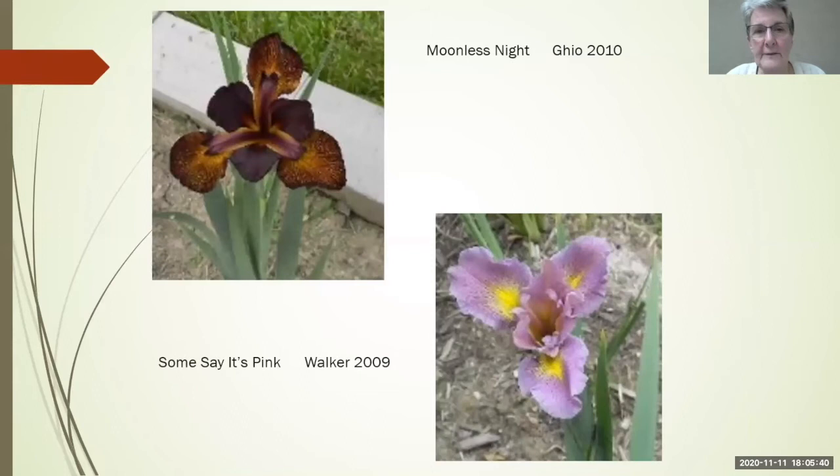Here are some new ones I got to grow for a regional convention. This is Moonless Night by Joe Ghio — the only kind of Ghio iris I can grow unfortunately — and Lee Walker, which looks pink in bud but when it opens it's actually lavender.